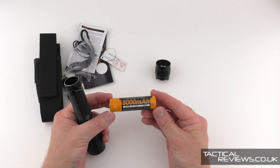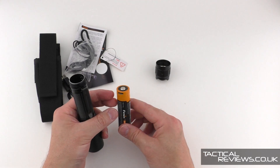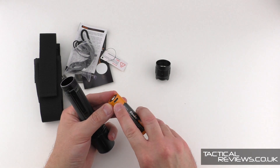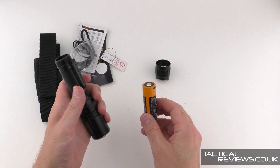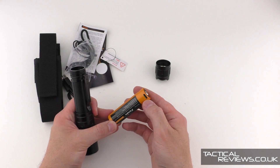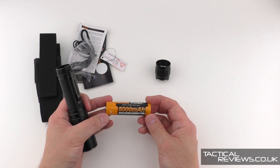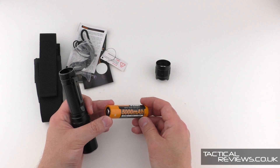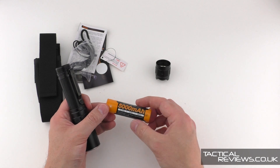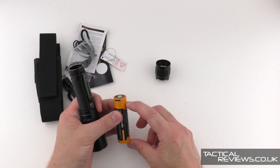We have a Fenix 21700 5000 mAh cell, which has got the built-in USB-C charging. Although the light itself doesn't have built-in charging, as I've discovered with other Fenix 21700 cells, most chargers that are not Fenix and say they take that size of cell only take the unprotected ones, which are a little bit shorter.